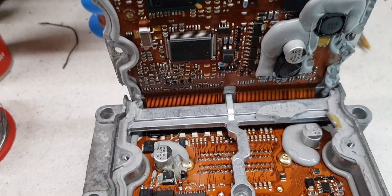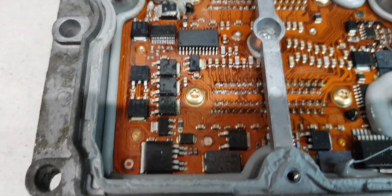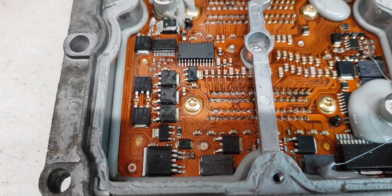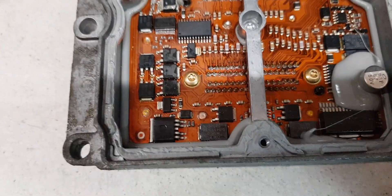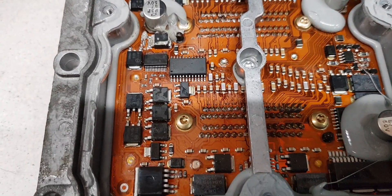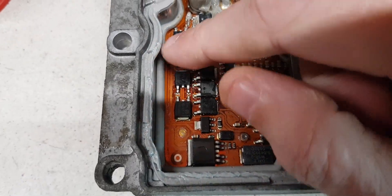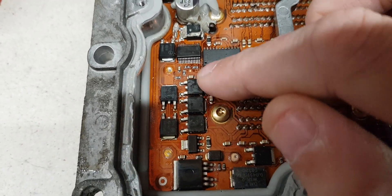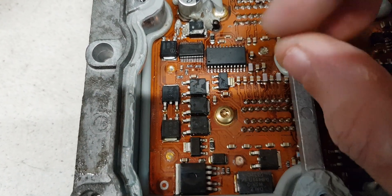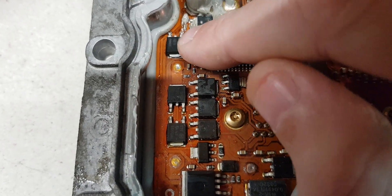Otherwise you risk damaging those. But the main culprit area — and that's for the P0201 through to P0204, open circuit on injectors — common faults are these diodes. I think there's one just back there as well, and all these MOSFET packages. If you don't find any issues with these then this is your culprit here, this chip.